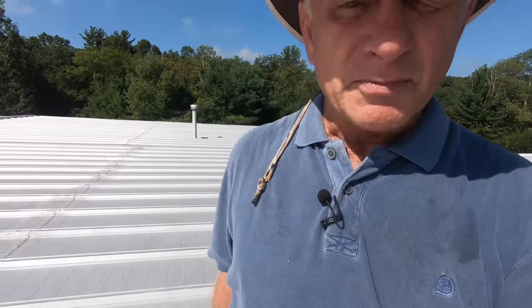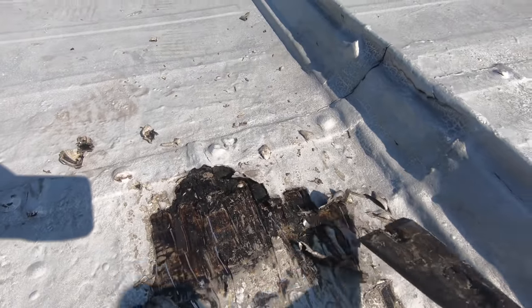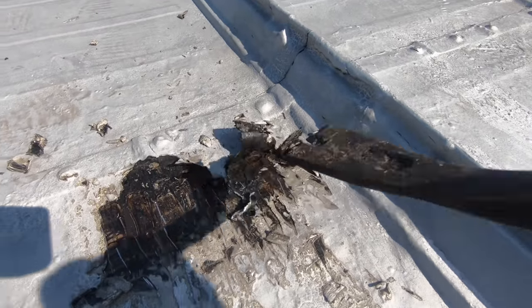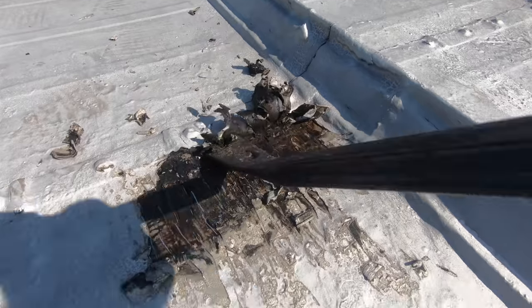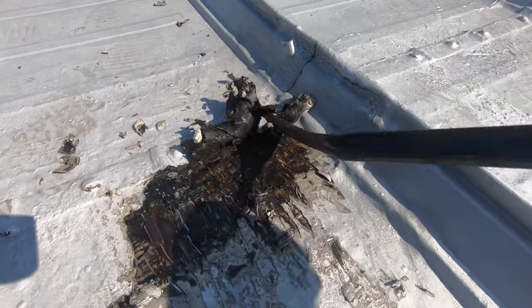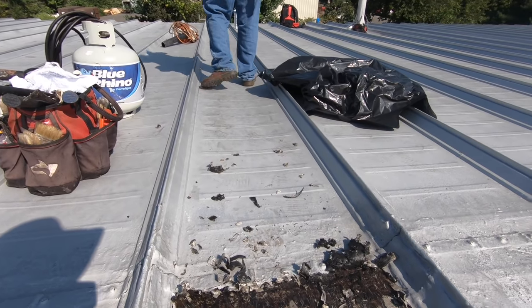It doesn't cure any leaks. The leaks are not fixed. Now I have this compounded problem — let me explain. We cannot do our transition and fix because we've got this tar and aluminum all over the joints, and these joints are the problem. Nobody fixes it because they just put tar, thinking that will fix the problem.